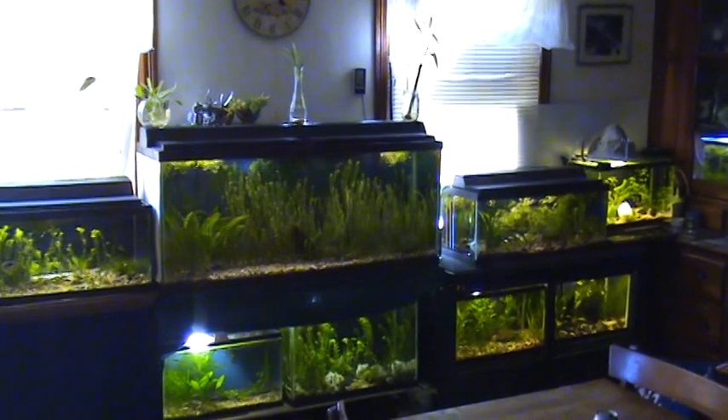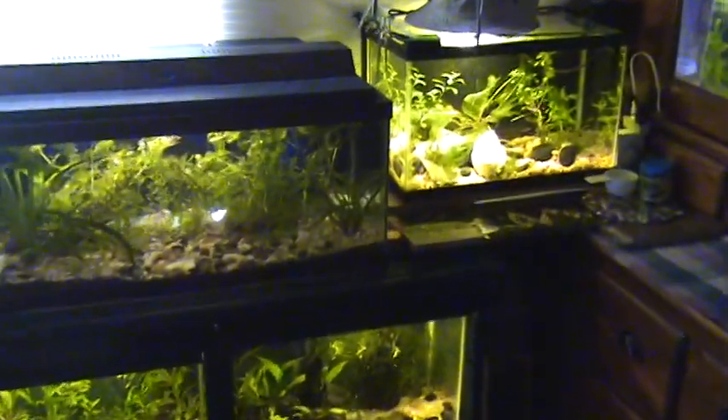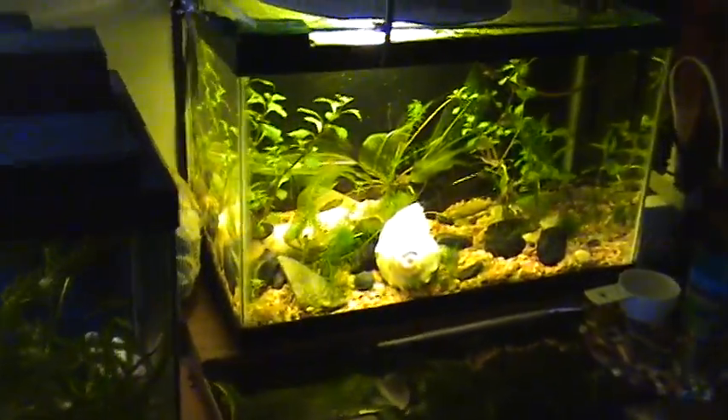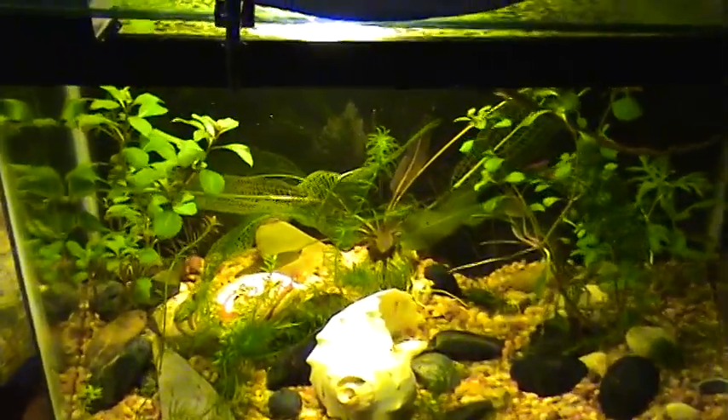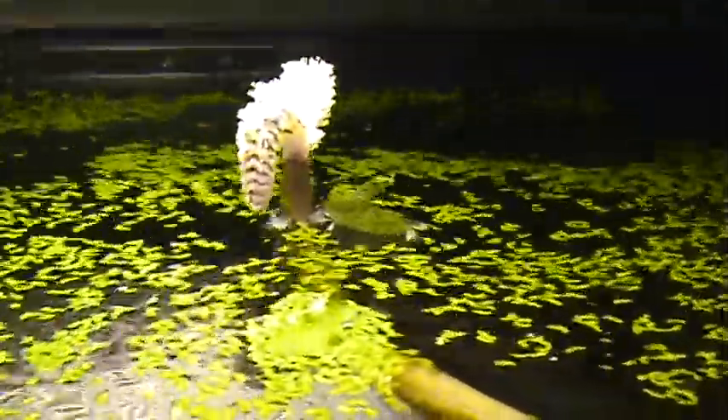Hey guys, Dylan here. Going to shoot a really quick update on my Madagascar lace plant. I showed you guys in my total tank tour update that this plant was about to flower. It's got this long runner — it kind of comes up, wraps itself around here, comes down. We've got a little shrimp on it. It kind of pops out the top right where the light is, and it's been in the perfect position to grow this awesome flower.